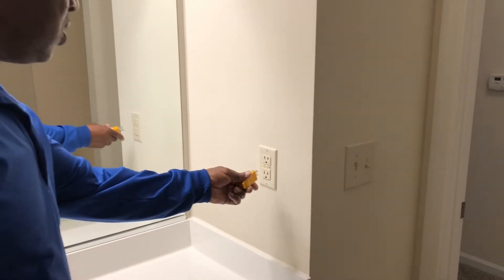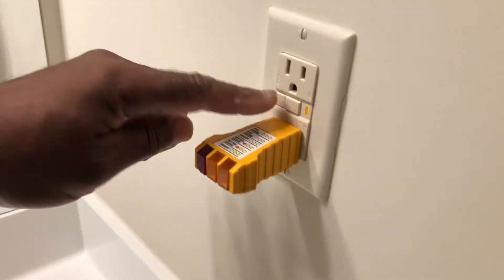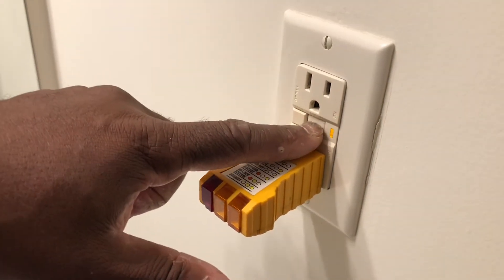Also check the electrical in the bathroom — your GFI outlet. Test it to make sure it trips to ground fault and resets properly.